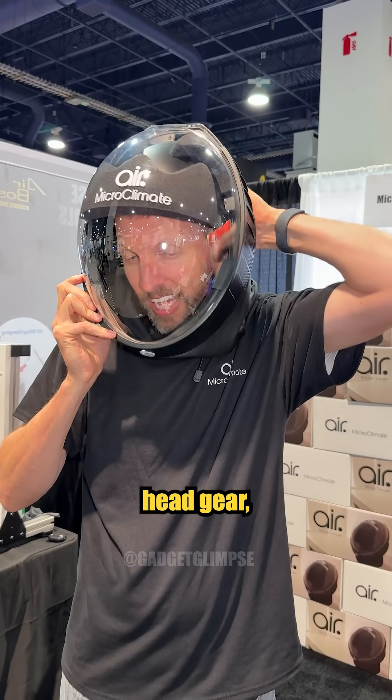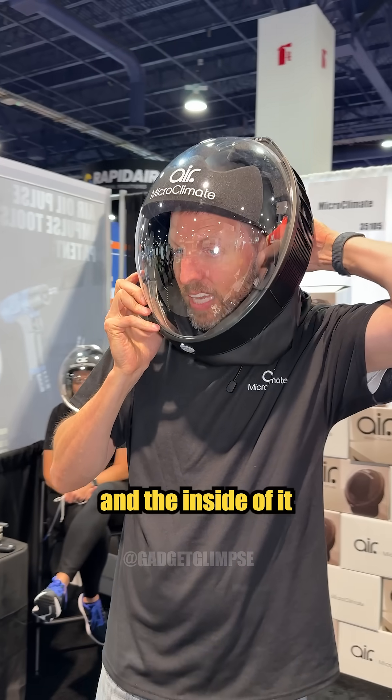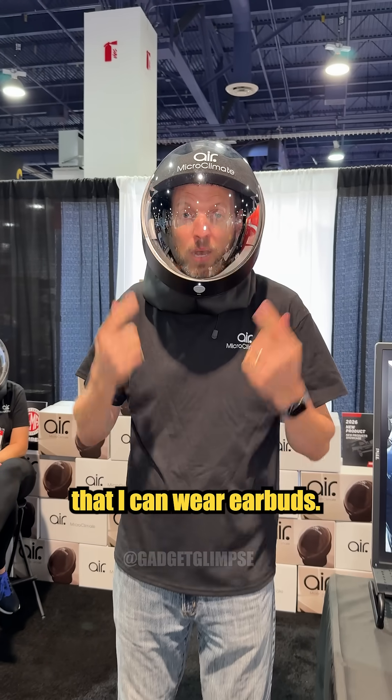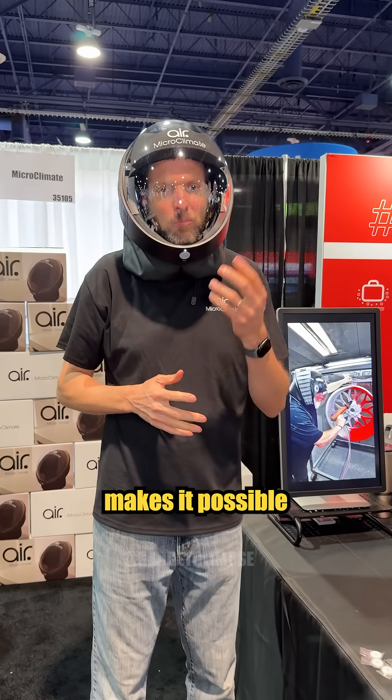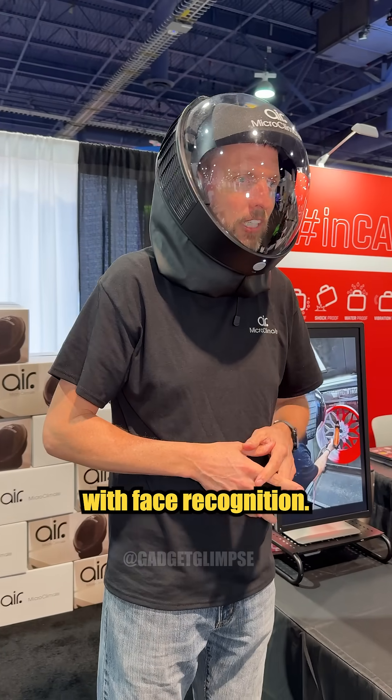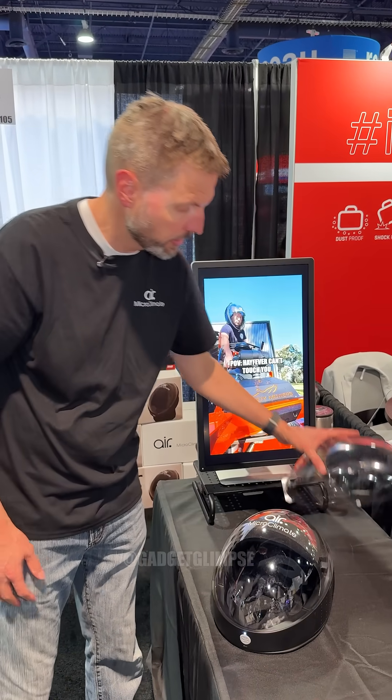It has a ratcheting headgear, and the inside of it is quiet enough that I can wear earbuds. Also, this wide field of view makes it possible to unlock a phone with face recognition. You don't have to wear safety glasses underneath it.